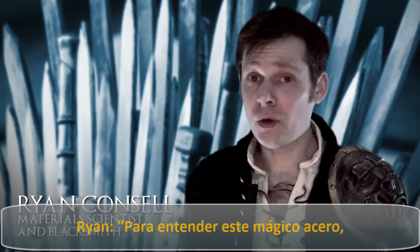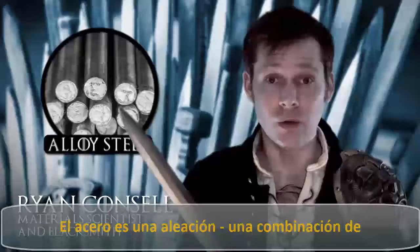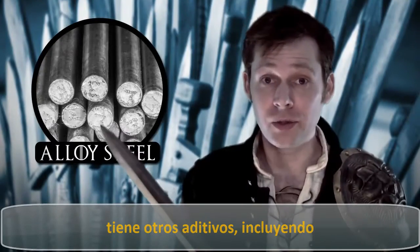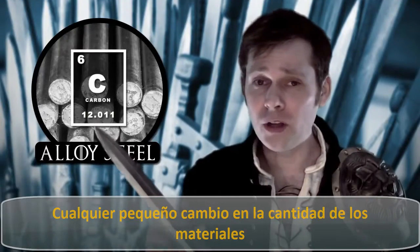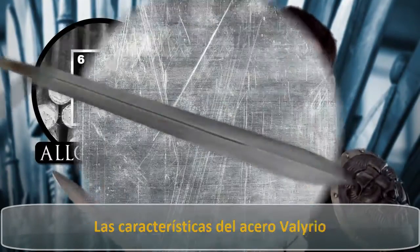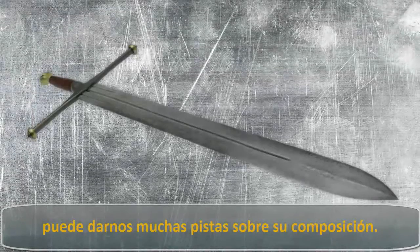In order to know about magic steel, we first need to know about real steel. Steel is an alloy — a combination of a metal with one or more other elements. Steel is mostly iron, but it has some other ingredients including a mandatory amount of carbon, up to about 2%. Even a small change in the quantity of material in an alloy can dramatically change the properties of the end material. The characteristics of Valyrian Steel can give us a lot of clues as to its composition.